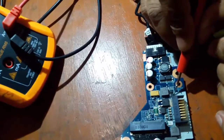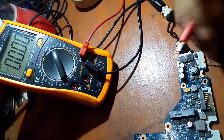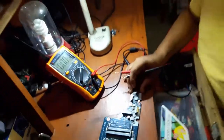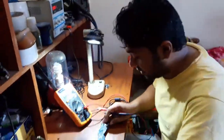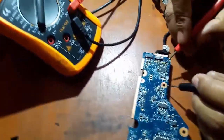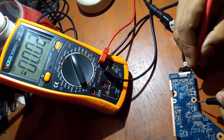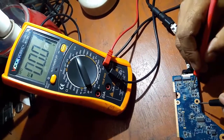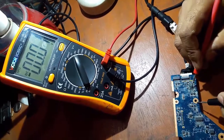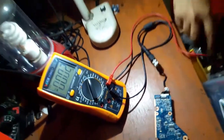The voltage is getting better. This is the 1.8 volt reading, and when you come back, you will see the 3 volt and 5 volt — around 3 to 4 volts.